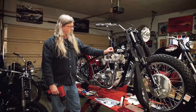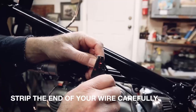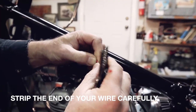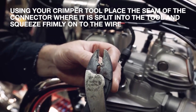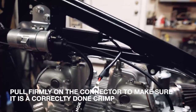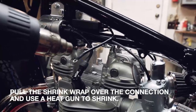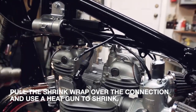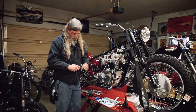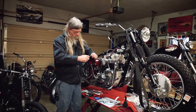There we go. Very nice — good crimp, good connection, totally protected. I really am a big fan of using conduit. It just makes for a much cleaner, nicer installation.